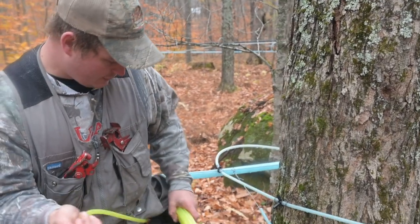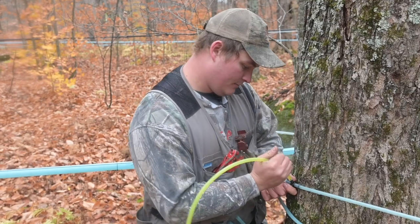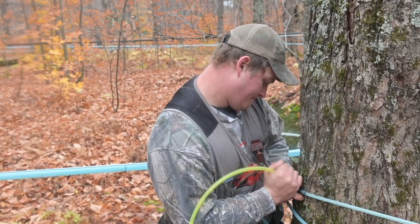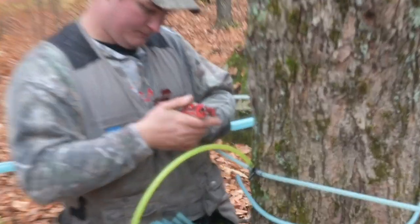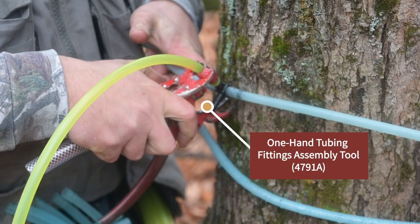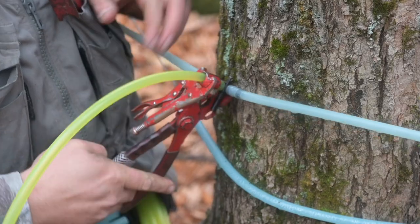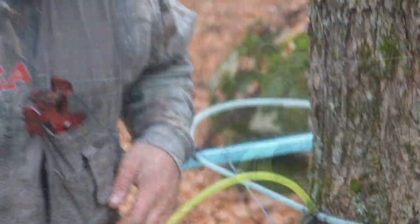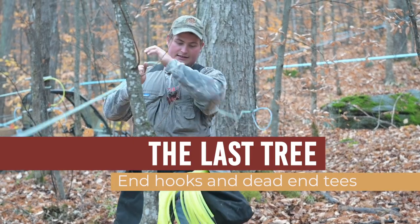Once I cut it, I get a new drop and I like to get it over the first barb before I take my one-handed tool and put it on. Good — there she's ready to go for next season.